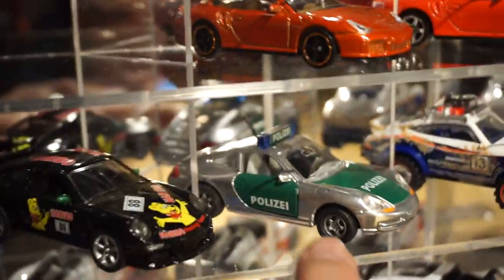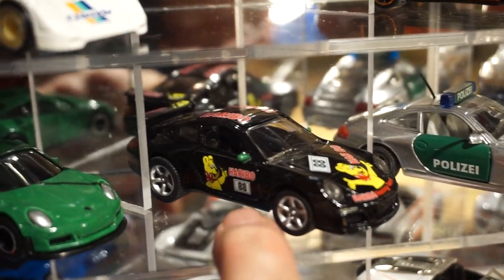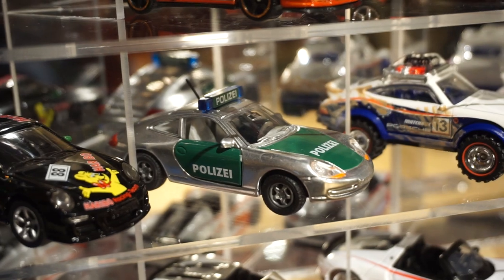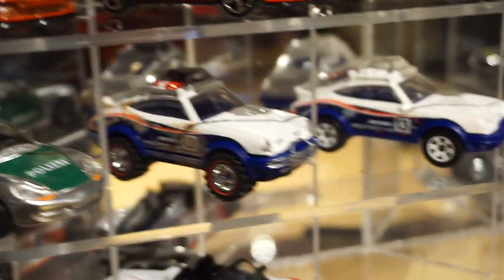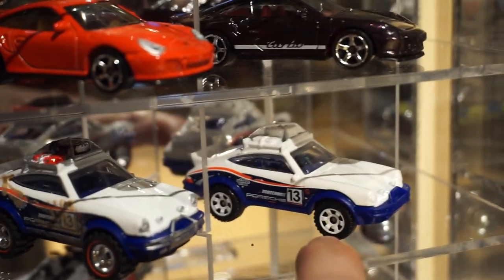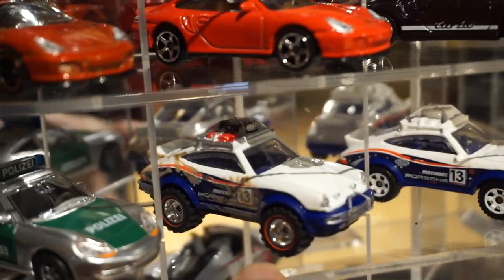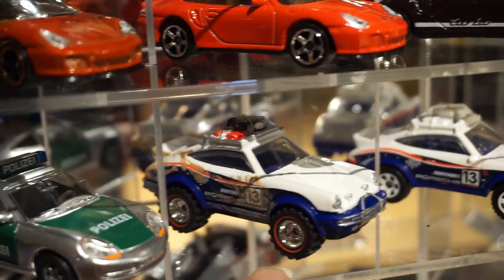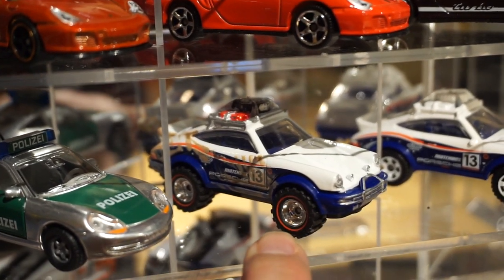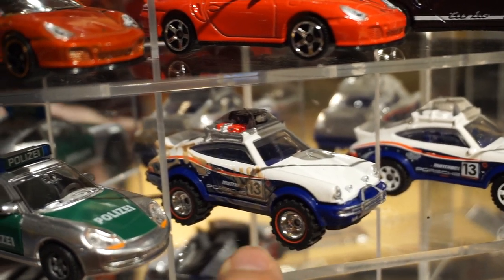These two here — the black and the Pulsey one — these are Sitkus. So that's a Carrera, and I believe that one is just a straight 911. Then we have the rally cars. This is a Matchbox rally — the one on the right is the mainline, and the one on the left is one I kind of played around with customizing.